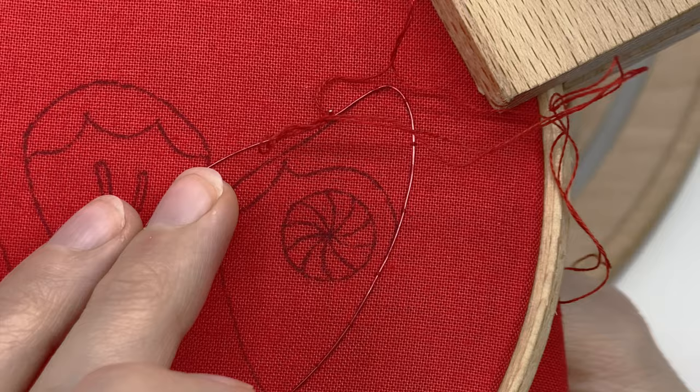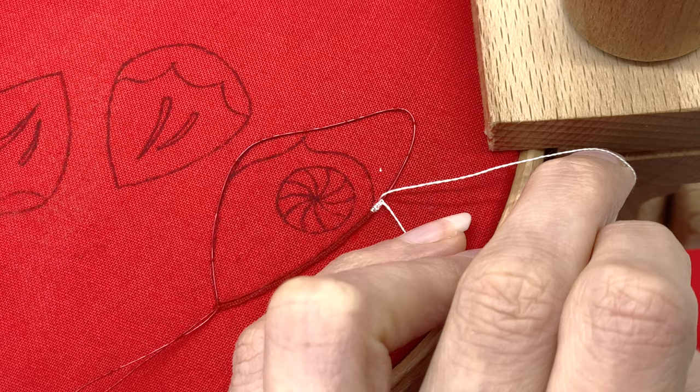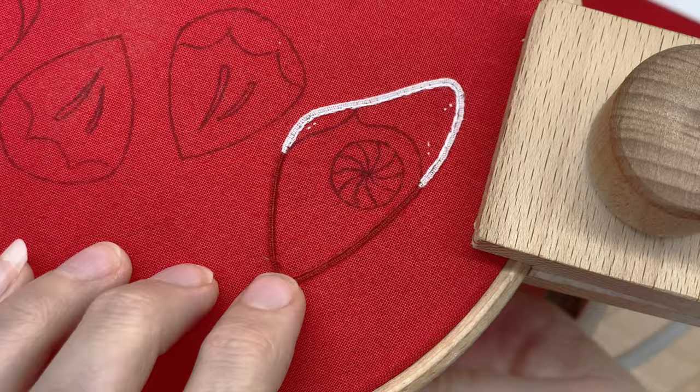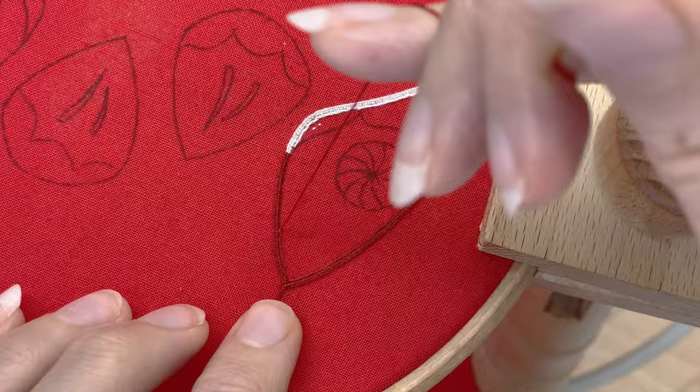Once you have it where you want it, it's time to cover your wire and attach it to the fabric permanently using buttonhole stitch. Now we just need to embroider the wing itself, starting with a row of split stitch around the edge so we don't get any gaps, and then we just fill in the wings with long and short satin stitch.